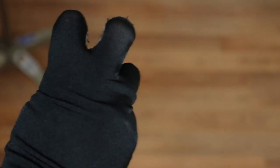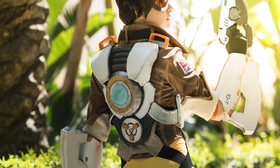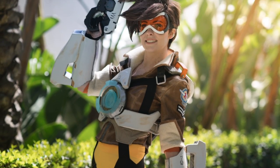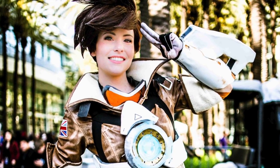They looked really, really cool — a great finishing touch to pull the gloves together with the costume. That is it for this portion of my Tracer tutorials. Don't forget to check out the other tutorials I have to complete the Tracer costume. Don't forget to subscribe, and thanks for watching!